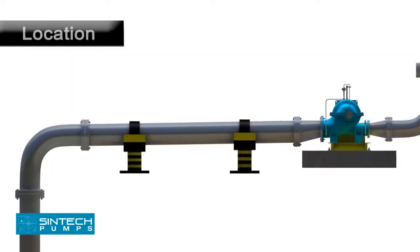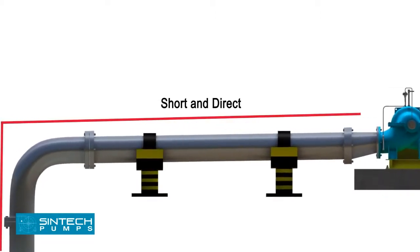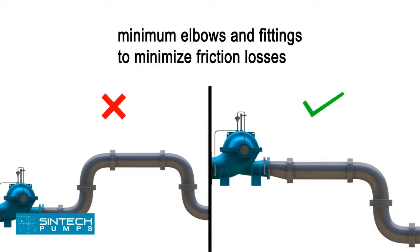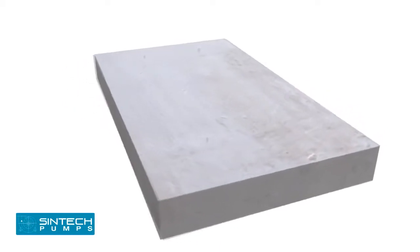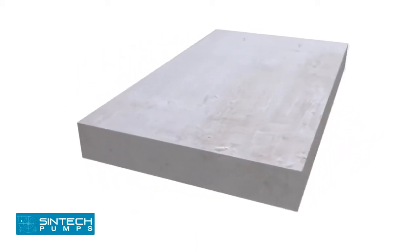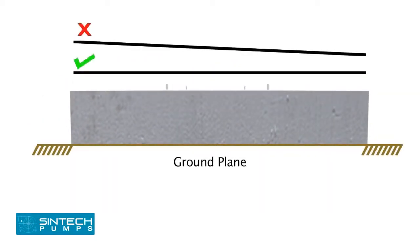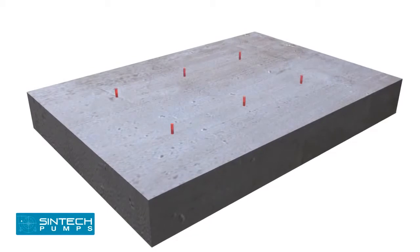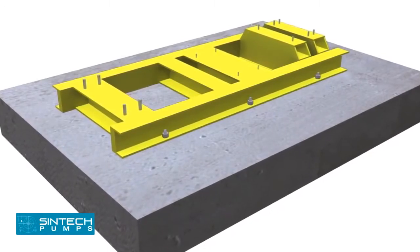Installation. The pump should be located as close as possible to the liquid supply so that the suction line is short and direct. Location should require a minimum of elbows and fittings in the discharge line. Before installing the pump, ensure that the foundation is sufficiently substantial to take the weight of the pump and absorb vibrations. The foundation must be absolutely level, with foundation bolts of proper size embedded in the concrete and the base plate tightened and level in all directions.